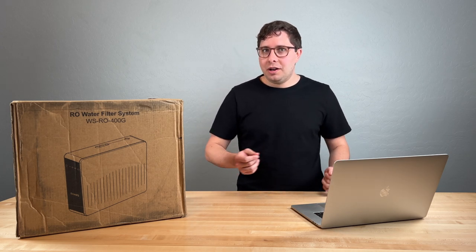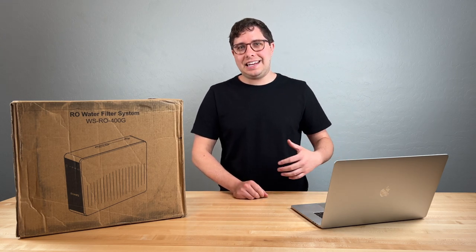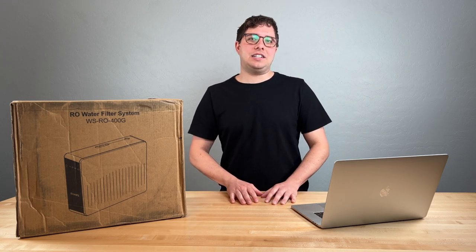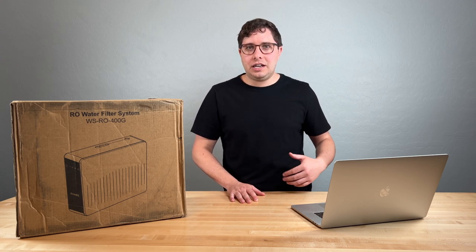Did you know Brita filters do not remove fluoride? At the end of the day, reverse osmosis is the gold standard and it's the only type of water that should be used for drinking and cooking in your home.